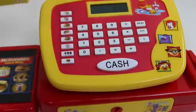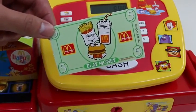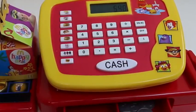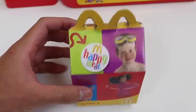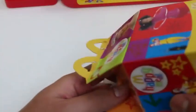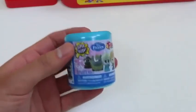Whoo, it looks like there's a toy inside! Awesome, thank you and enjoy your meal, also your surprise toy. Let's see what the happy meal toy is!